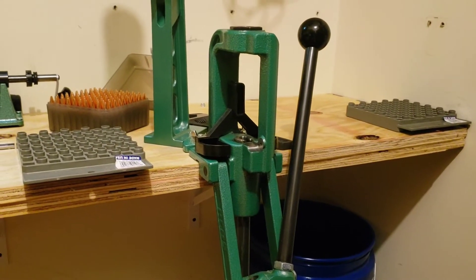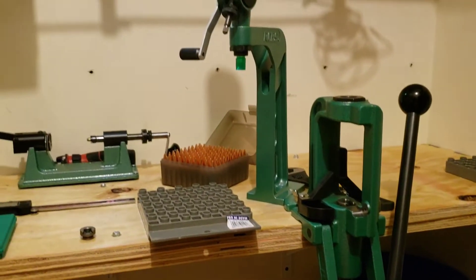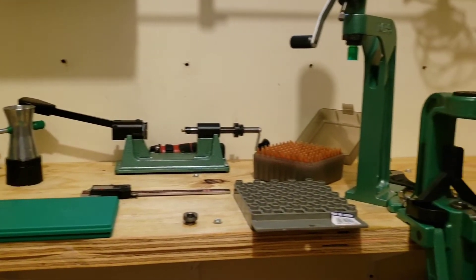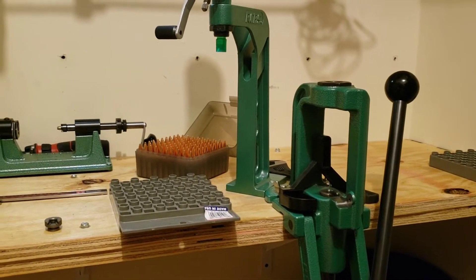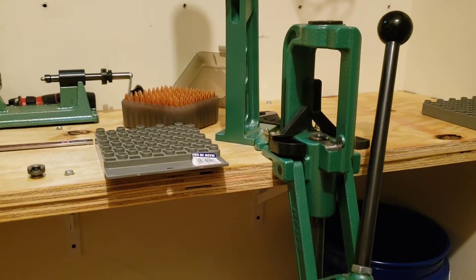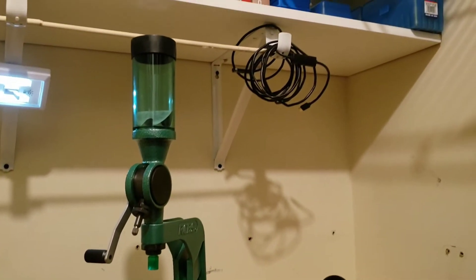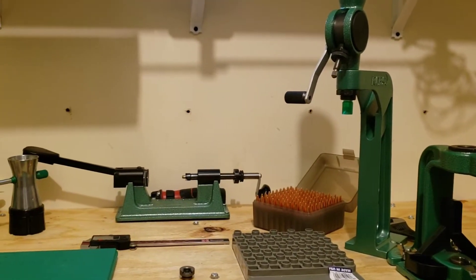Welcome to the Reloading Closet. This will be the first of a few short videos showcasing everything from what I'm using to the processes I follow, to give you a good idea of how simple it is to reload your own ammo and some good pointers I've picked up along the way that make the process seamless. These are not exactly the bare necessities, but these are definitely the things you're going to need to make your life simple while reloading.